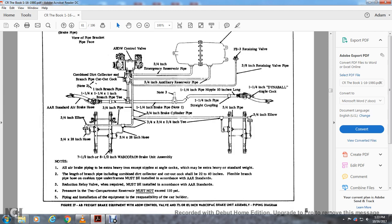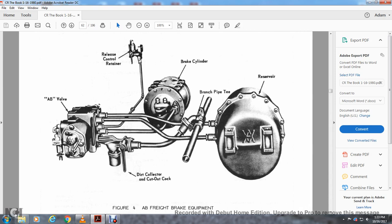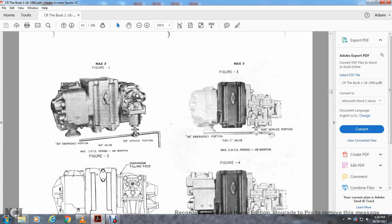Note: all brake pipe is extremely heavy-weight iron except the nipples of the angle cocks which may be standard weight. The length of the branch pipe — including the combined dirt collector and cutout cock — shall be between 22 and 40 inches. Flexible branch pipe hose with cushion type under frames must be installed per AR standard. The reduction relay valve must be installed per AR standard. Pressure in the compartment reserves must not exceed 110 PSI. This piping installation and equipment is the responsibility of the car builder. Figure 27 shows the AB freight equipment for the ABW control valve with a seven and a half to eight and a half inch Wabco brake unit assembly piping diagram. Figure 4 is AB freight brake equipment showing the AB valve with the dirt collector, cutout cock, and the release control container of the brake cylinder, bridge pipe T, and the reducer.